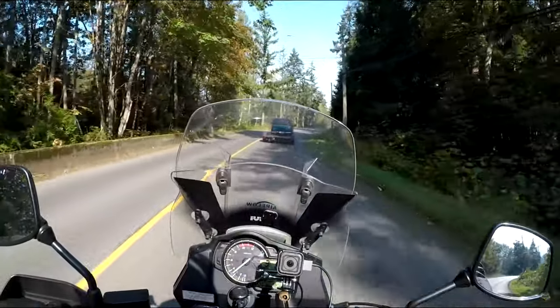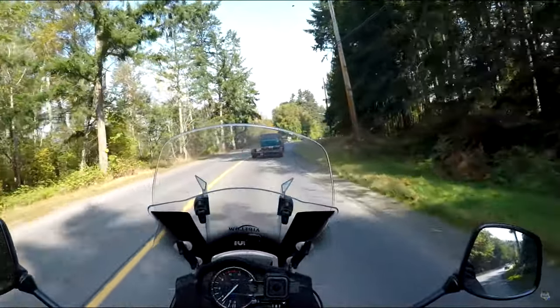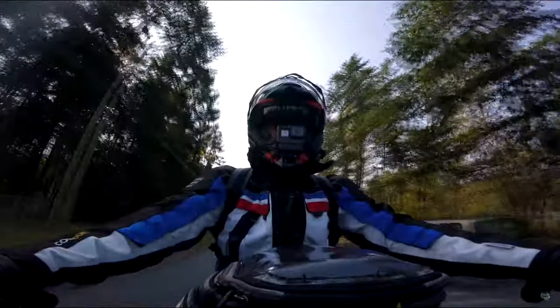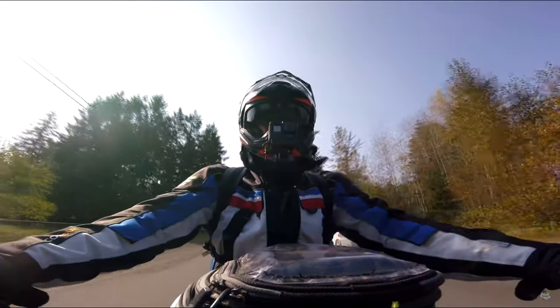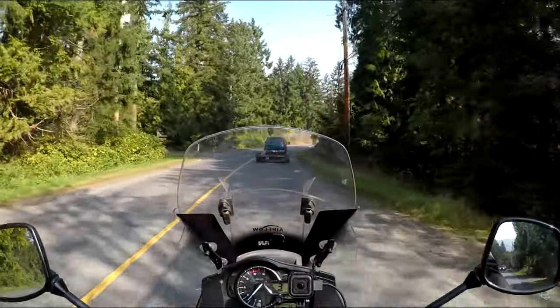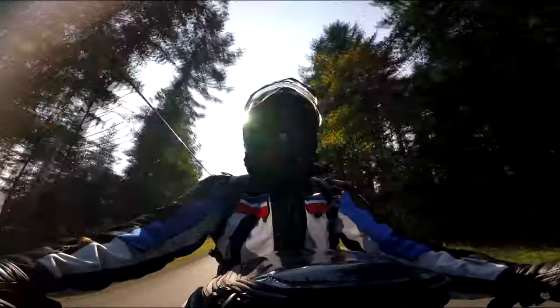Let me know what you think — let me know if you've ridden it, what you noticed, and let me know if, given this review, you're considering it, or if the reduction in low RPM torque and the increase in high RPM power and torque is a deal breaker for you. Okay folks, this is the Blue Marble Rider, out.